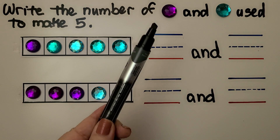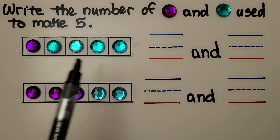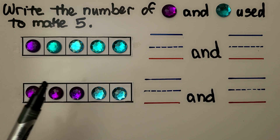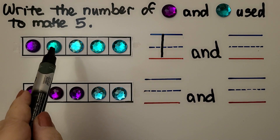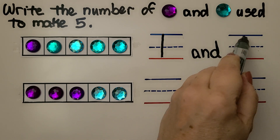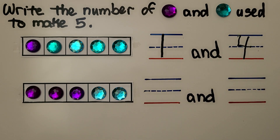Here we need to write the number of purple gems and blue gems that were used to make five. We have one purple gem and one, two, three, four blue gems. A one and a four.